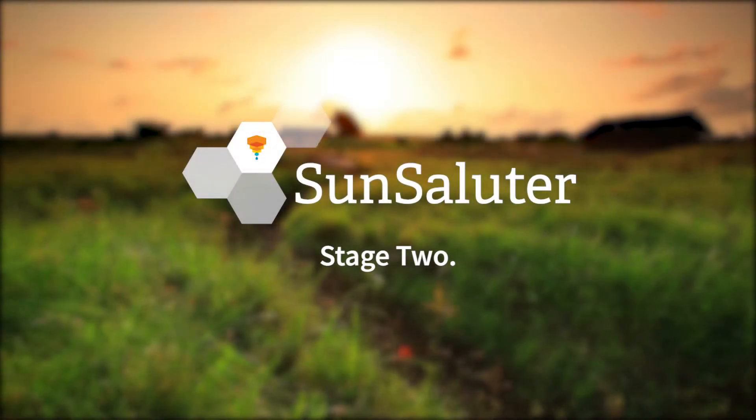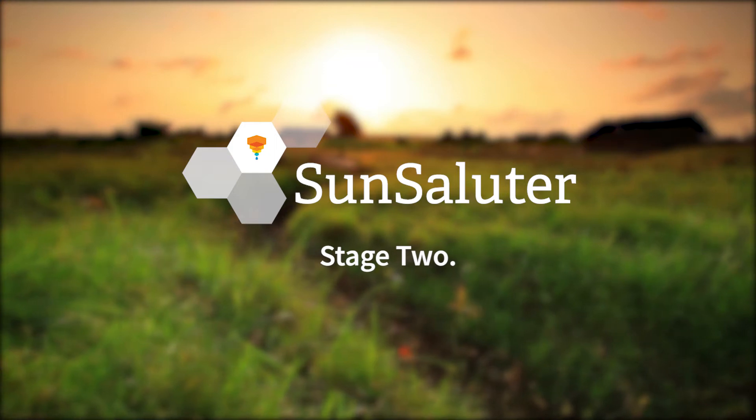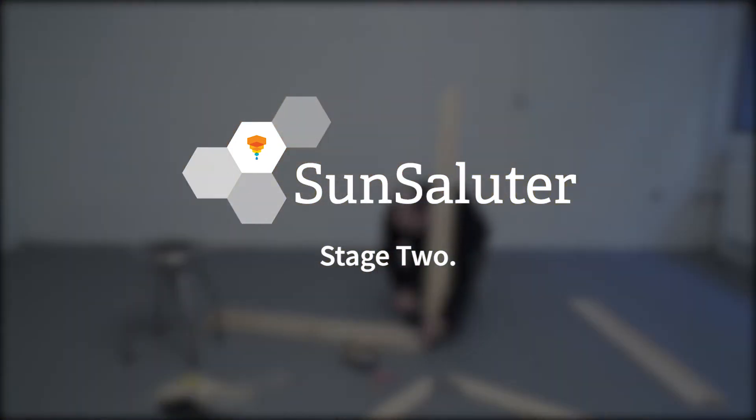Hello and welcome to the instructional video of the Sun Saluter Solar Panel Rotating Tracker. This video covers stage two, frame assembly, covering steps two to five.